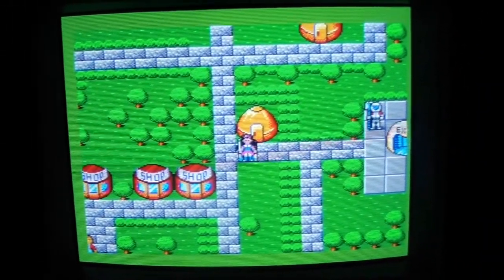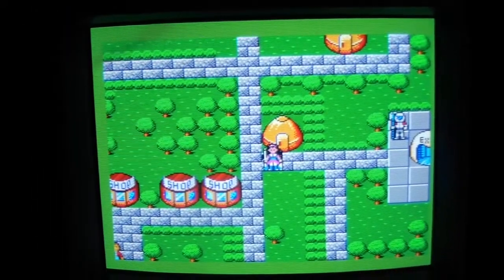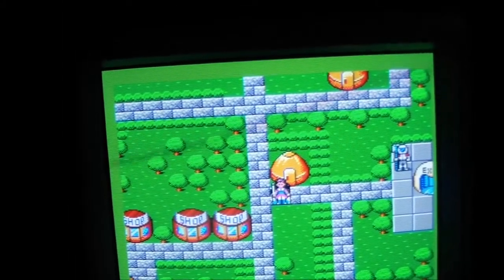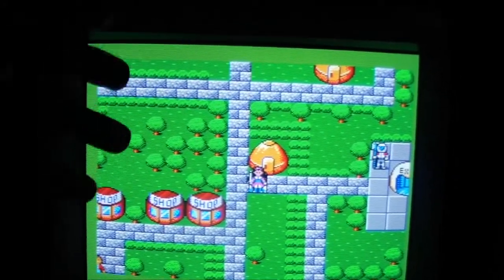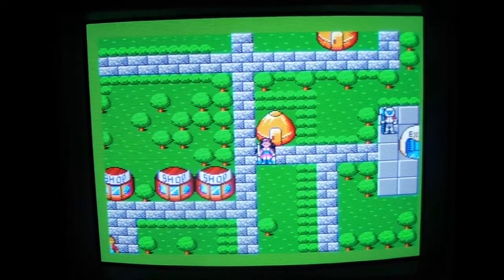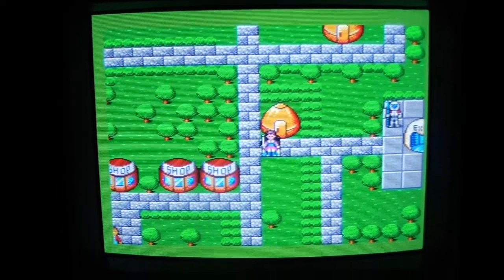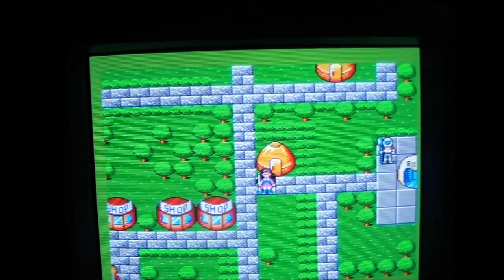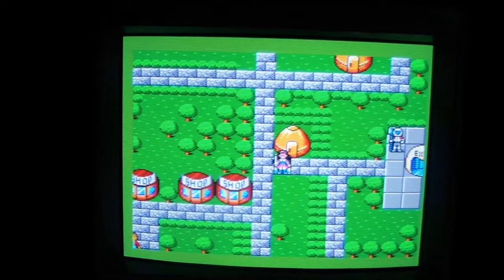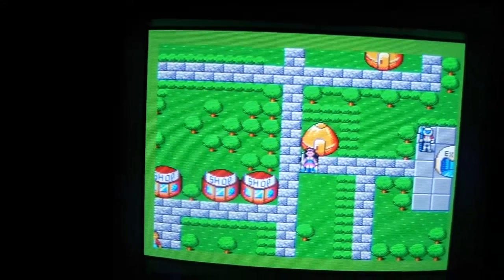That's about all for this quick overview. I definitely recommend picking up this model, the Sony PVM 20 M2 MDU, if you come across it for a good price. These days a good price is probably sub-$200 — you used to be able to get them under a hundred, but prices on PVMs have gone through the roof like a lot of retro gaming stuff.